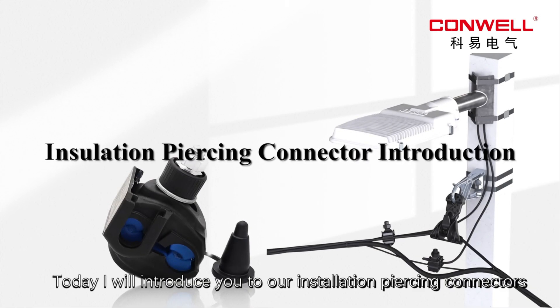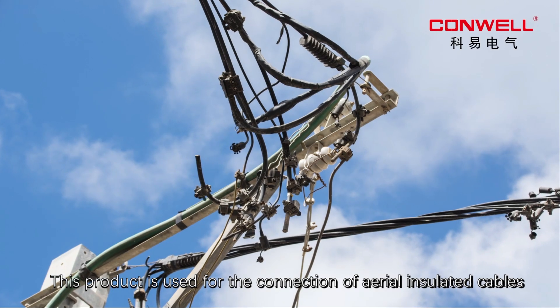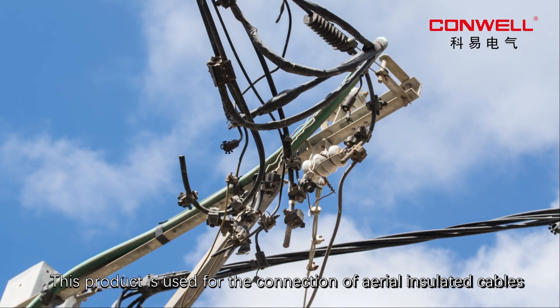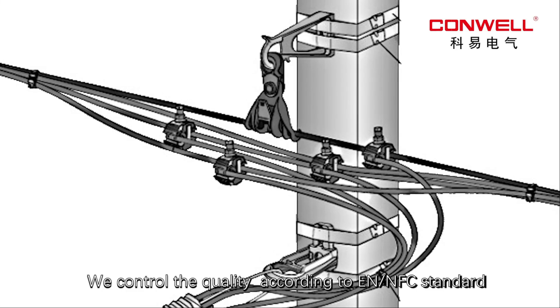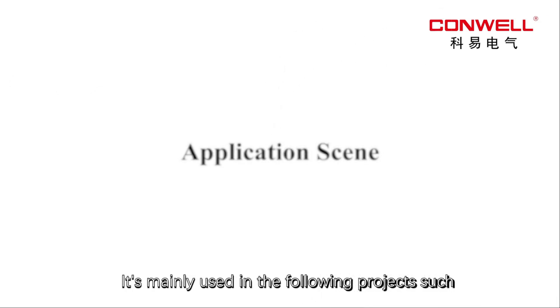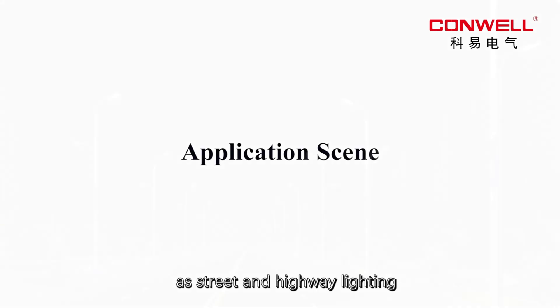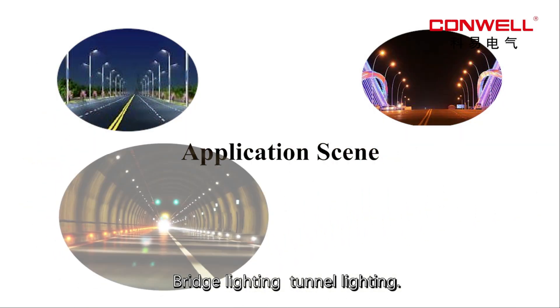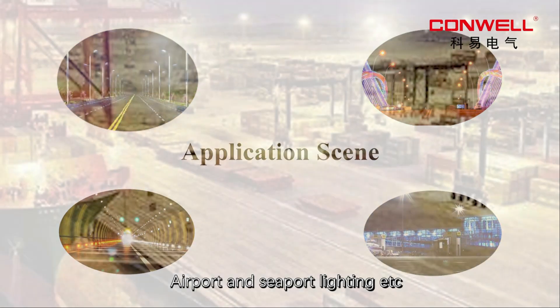Hello everybody, today I will introduce you to our insulation piercing connectors. This product is used for the connection of aero-insulated cables. We control the quality according to EN standard. It is mainly used in the following projects such as street and highway lighting, bridge lighting, tunnel lighting, airport and seaport lighting etc.